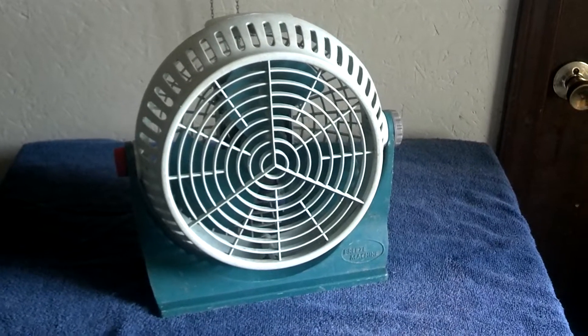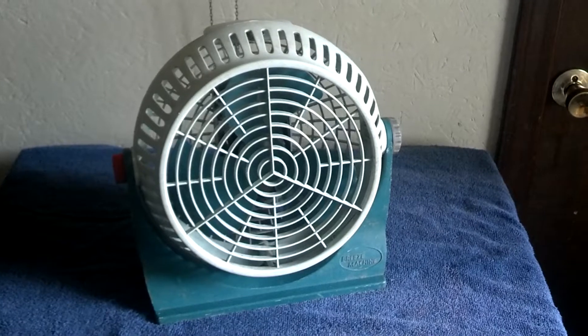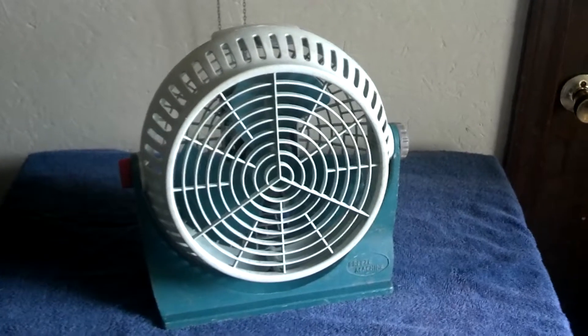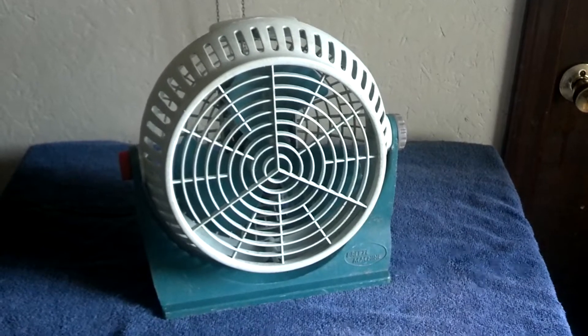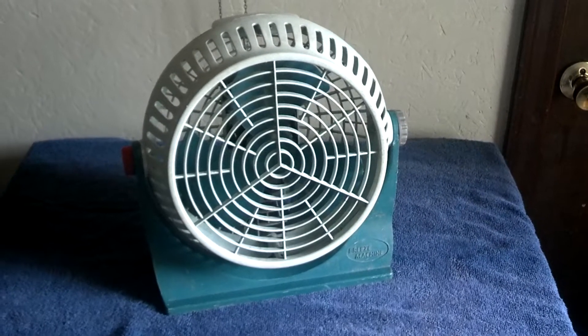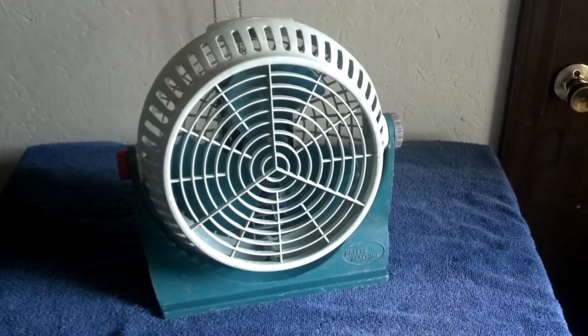Here's a third generation Lasko Breeze Machine. This was buried in that barn of stuff. I dug it out when I was helping the guy get stuff, and when I got it, it was pretty filthy.